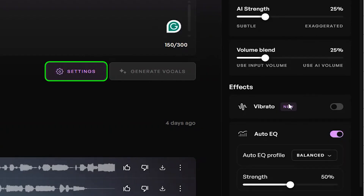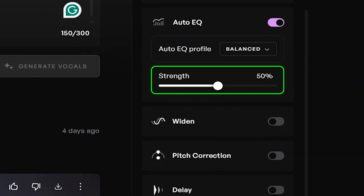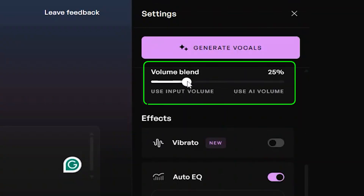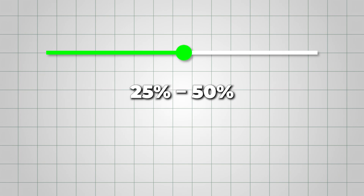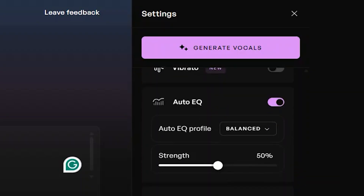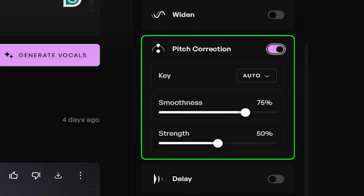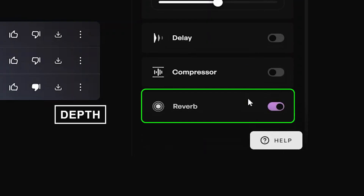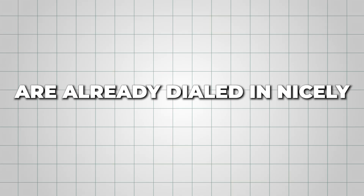After that, click on Settings to fine-tune how you want your vocals to sound. AI Strength controls how much the AI shapes the voice — lower feels natural, higher gives you that polished studio vibe. Volume Blend decides how much of your original voice mixes with the AI voice; somewhere around 25 to 50 usually sounds the best. Auto EQ cleans up the vocal for you, and the default balanced option works well for most songs. Pitch Correction keeps everything perfectly in tune — great if you want a smooth, radio-ready vocal. And Reverb adds depth so the voice feels fuller and more alive.